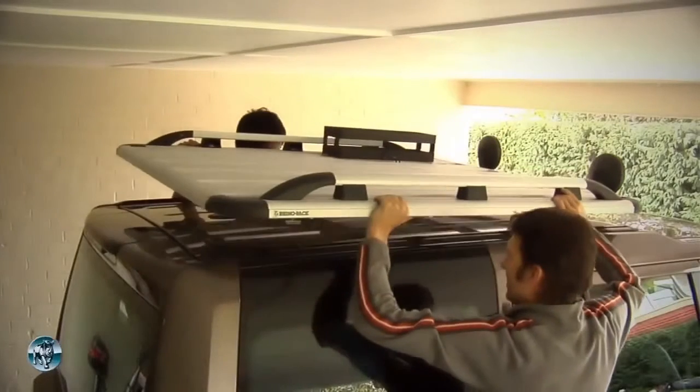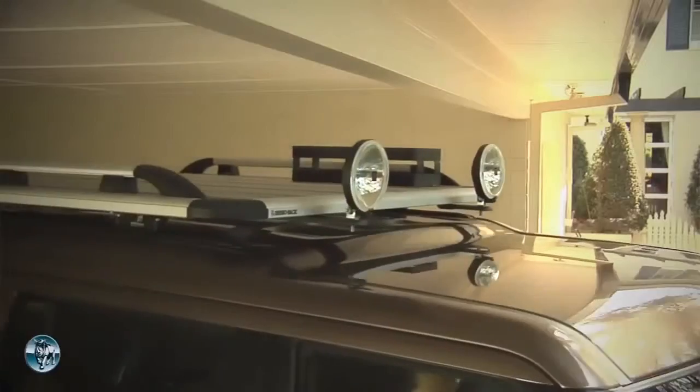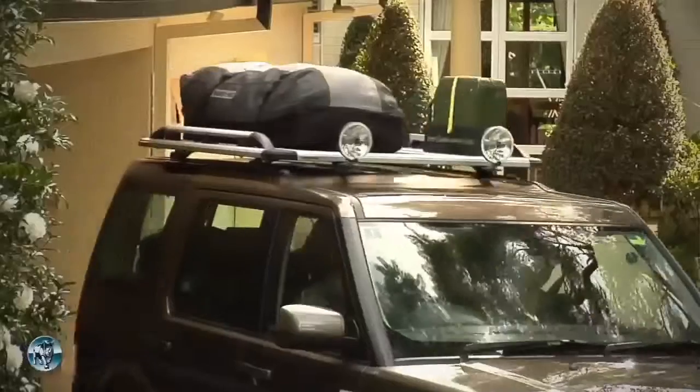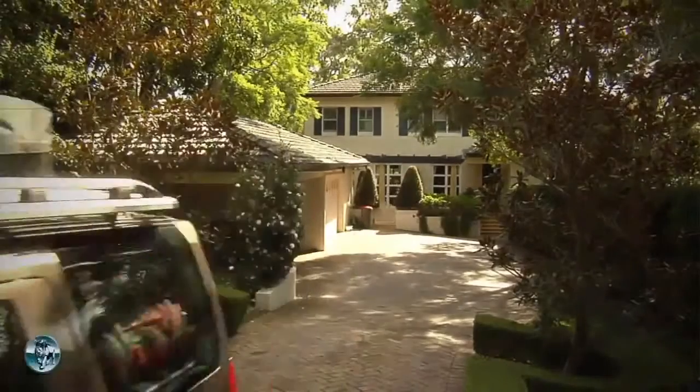With legs that fit directly onto this tray, the Pioneer Alloy Platform Rack has greater advantages in those low roof carport situations. The sleek, stylish design of our Pioneer Alloy Platform Rack undoubtedly complements any vehicle and any lifestyle.